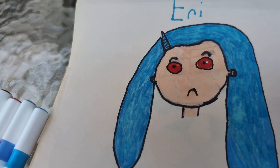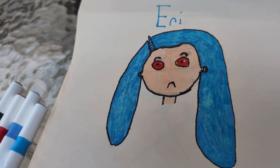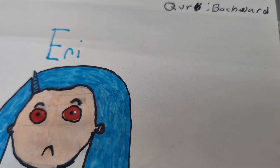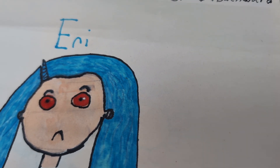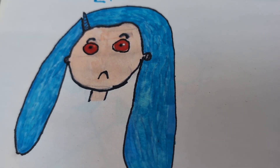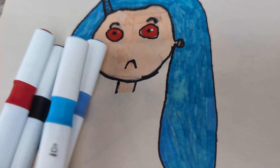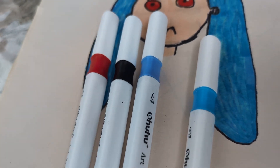There's a seven-year-old girl named Eri. Her quirk is going backwards — like, let's say today is Saturday, and then it will go back to Friday, Thursday, Wednesday, Tuesday, Monday. And it could also heal people.